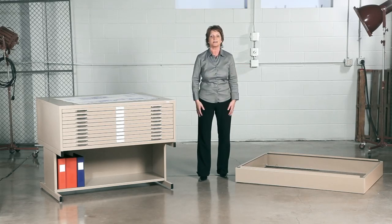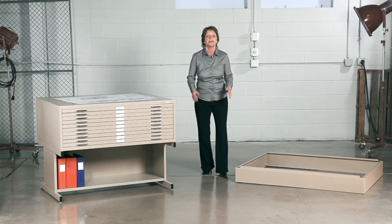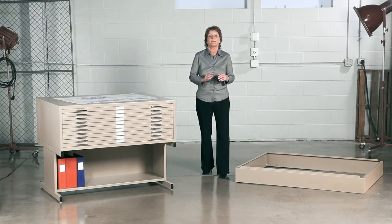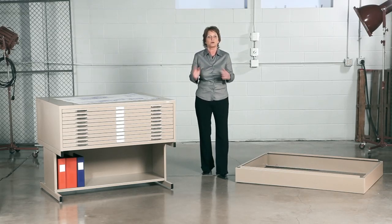What I like most about these files is they're great for architects, designers, and engineers, and they're archival safe, along with being GreenGuard certified. The 10 drawer flat file offers a capacity between 250 active drawings and 500 non-active drawings per drawer.